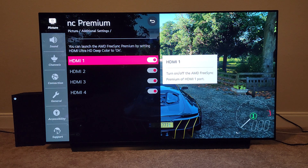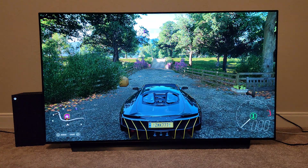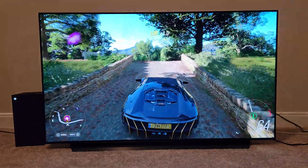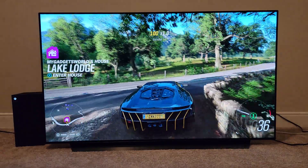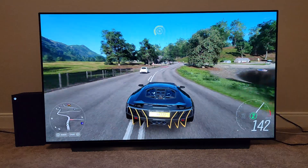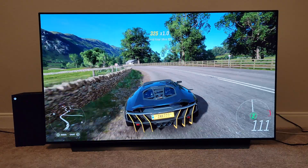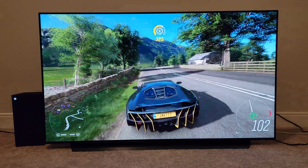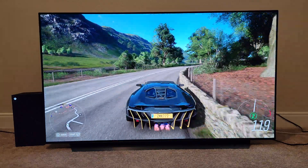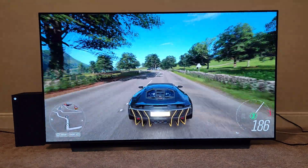Now almost everything has been fixed. If you look at the LG OLED C10 versus the LG OLED C1, there are a couple of advancements in processing power and also the game optimizer and game dashboard — those are the couple of things the C1 has over the C10. Otherwise, if you have the C10, you should not feel like you're using a 2020 model that is far behind at all — you're going to be getting all of these amazing features.